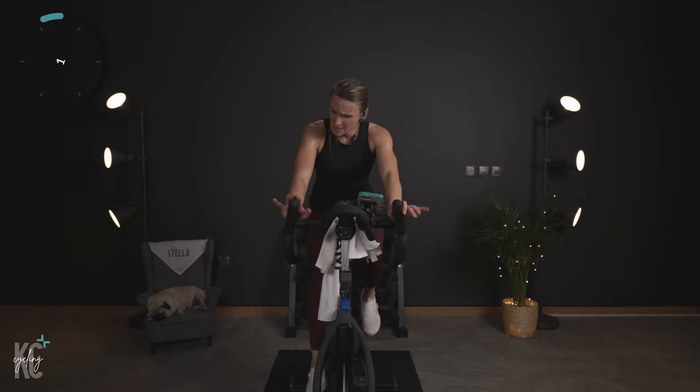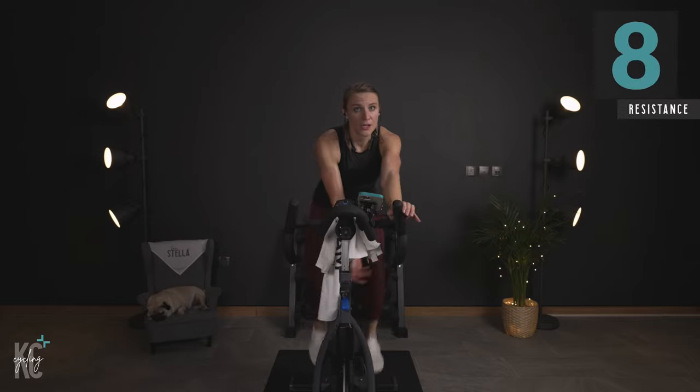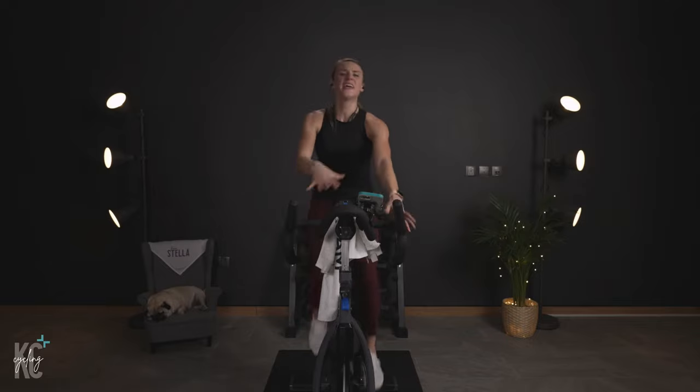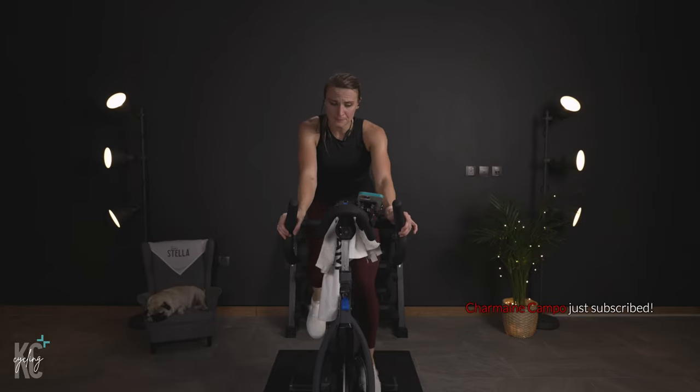Almost there. Slow it back — find eight, turn it up. Eighties might be your sweet spot instead of the usual nineties. So again, this is a good gauge to help make sure you are keeping the right resistance for yourself — making sure you're not going too heavy or too light. You always gotta check those little thinkers out. Breathing.